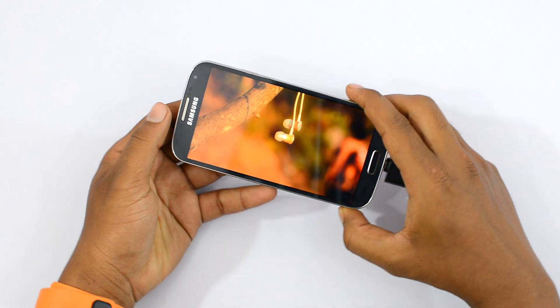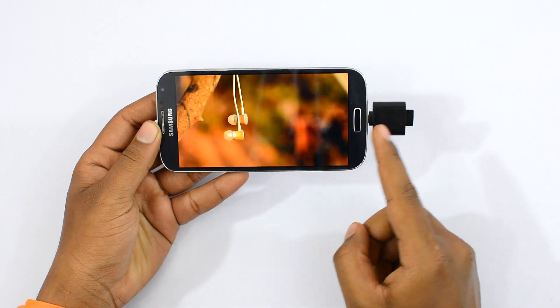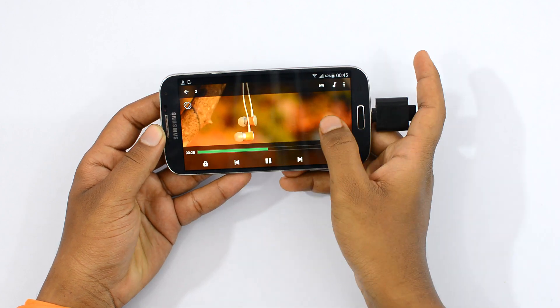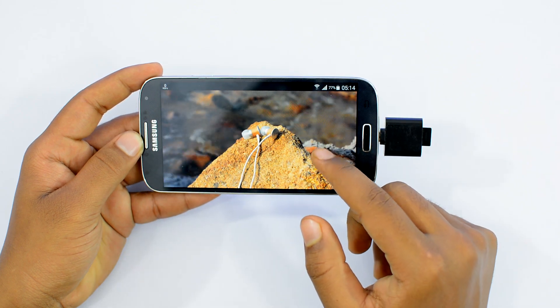These are uncompressed raw footage shot directly from a DSLR being streamed from the SD card. As you can see, the playback is pretty smooth, fast forwarding the footage is also very seamless. There is no lag whatsoever, which is great for movie watching.